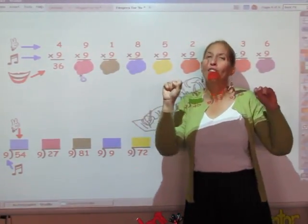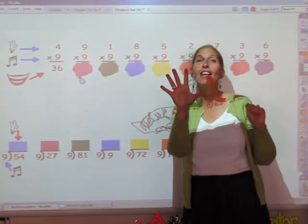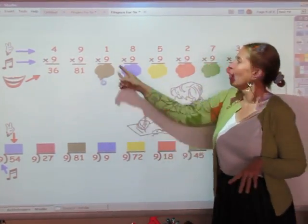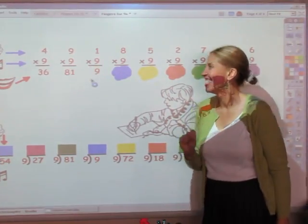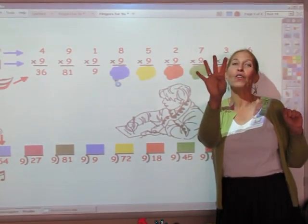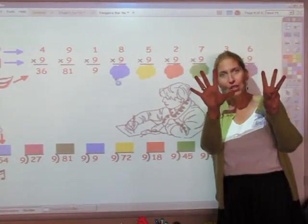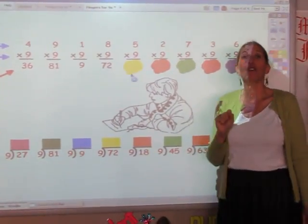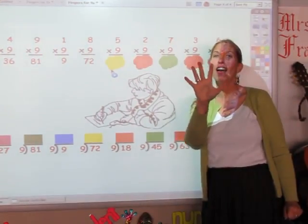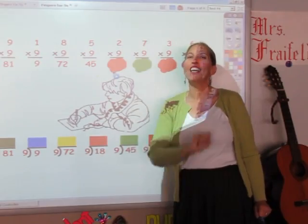I'm going to sing the nine song for nine fingers: 9, 18, 27, 36, 45, 54, 63, 72, 81 — the answer is 81. The nine song for one finger — that's the answer. The nine song for eight fingers: 9, 18, 27, 36, 45, 54, 63, 72 — the answer is 72. Five fingers: 9, 18, 27, 36, 45 — the answer is 45. Two fingers: 9, 18 — the answer is 18.